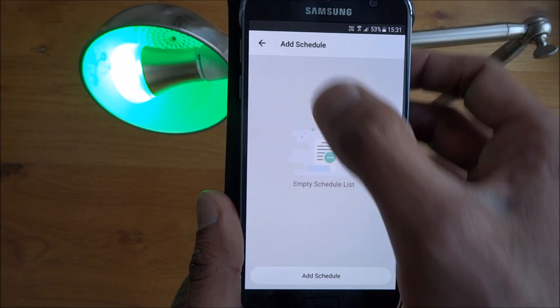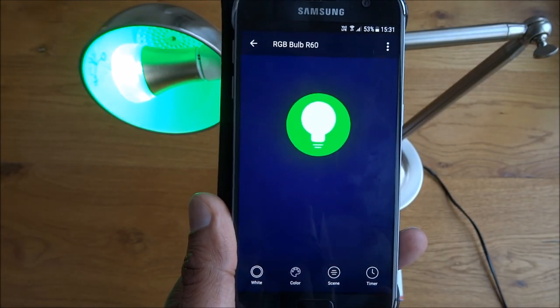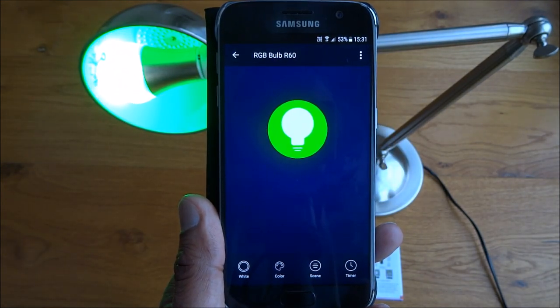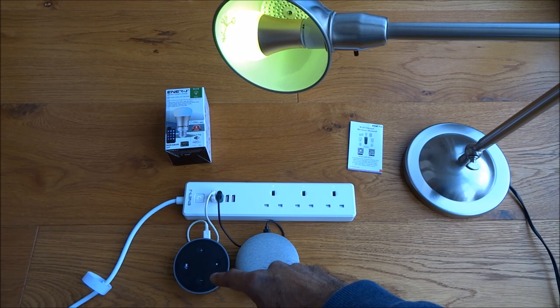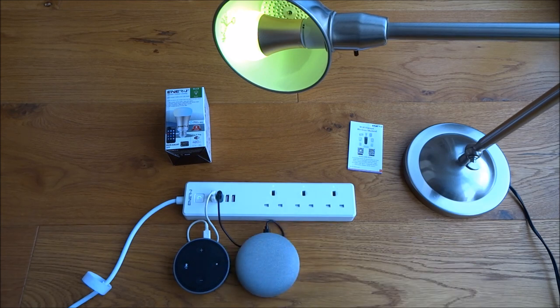So there we have it — very simple to set up and configure. Now let's have a go at seeing it work with Google Home and Amazon Alexa. I've got my Amazon Alexa set up here and my Google Home here — let's do Google Home first.